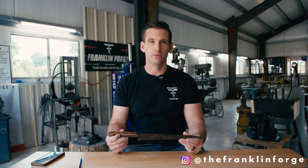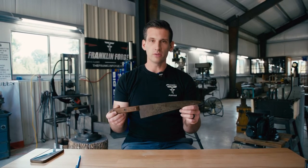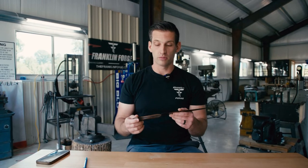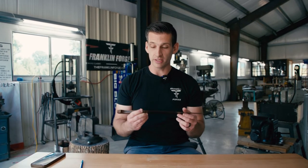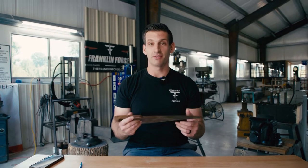Welcome back to the Franklin Forge. In today's video, we're going to be doing something a little bit different. It is knife related, but it's not necessarily forging related. We have this old antique kitchen knife. I found this at an antique store for $13. If you're interested in knife making or just restoring things in general, you can find this stuff at antique stores all the time for really, really cheap. And I got this very crappy looking chef's knife.